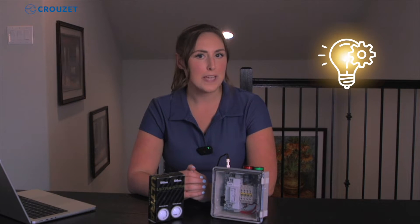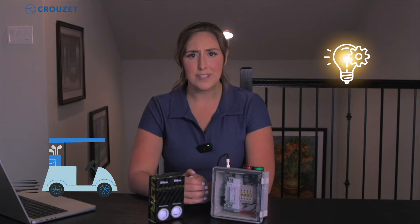Hey everyone, it's Jordan Yates. If you know me, you know that I love automation and golf. Well, what do those two have to do together?